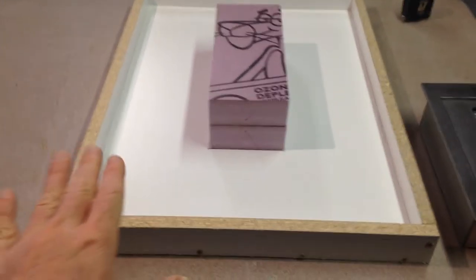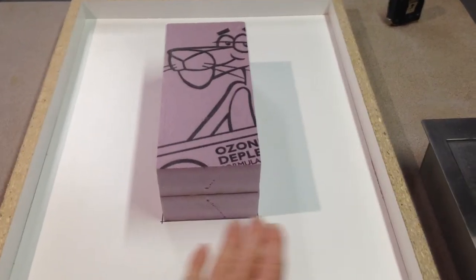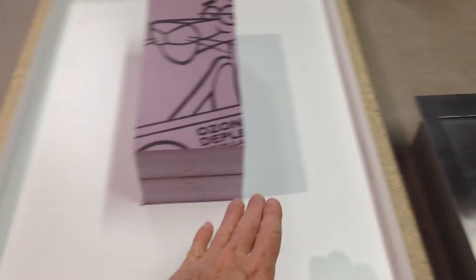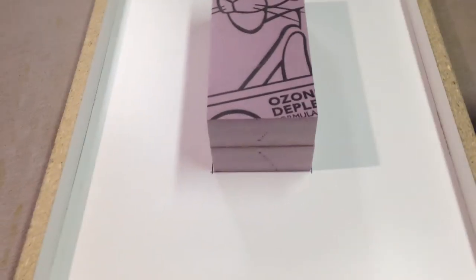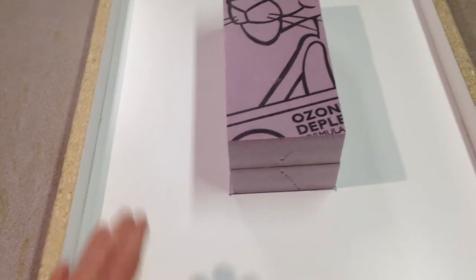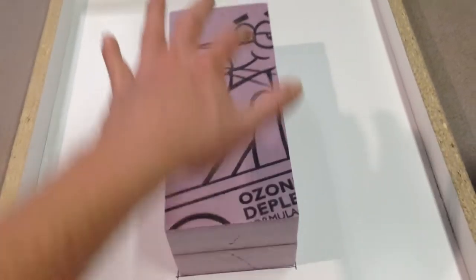Whether or not I put the river rocks in there, the face coat will go down about three-quarter inch and kind of up the sides, the little sides there. And then up and over the form here will be the back coat.